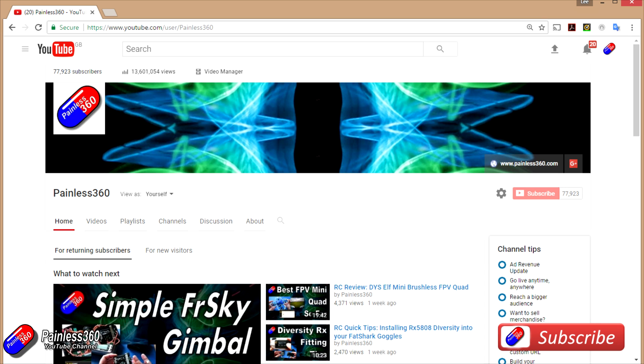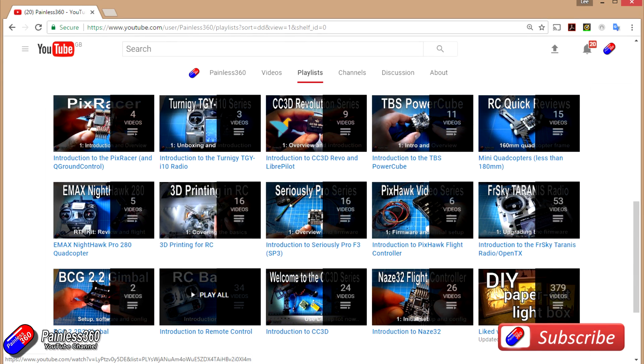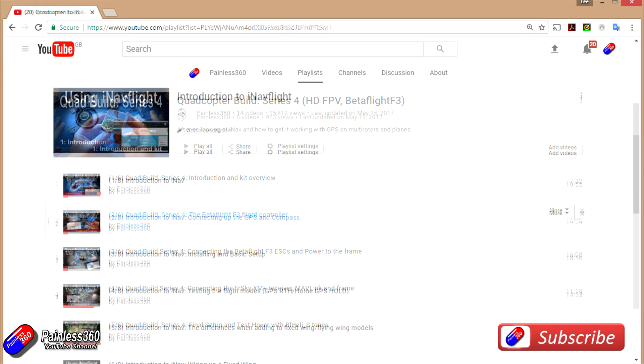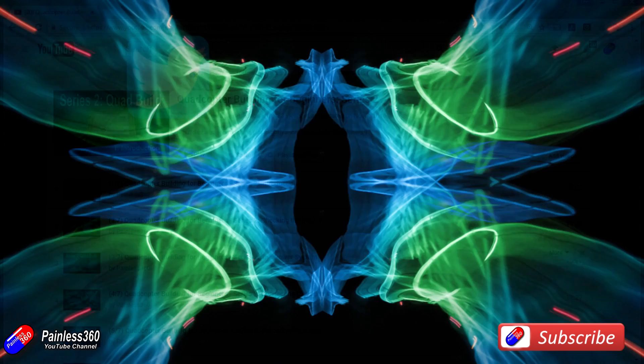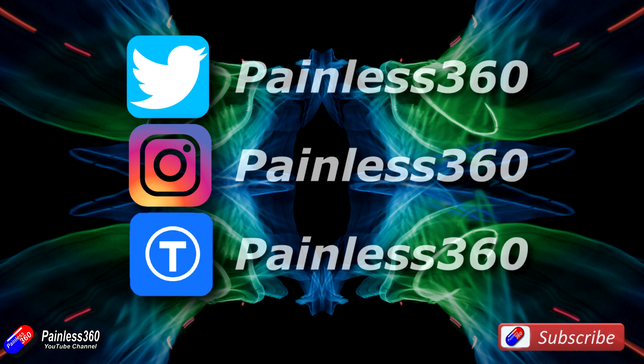Thank you for taking the time to watch this video, and particularly for watching right to the very end. We try to release a video on Tuesday and Friday, and sometimes one or two extra ones in a week as well. All of the videos on the channel are organized into easy-to-use playlists by subject. If you like what we're doing, please like and subscribe and tell others about the channel. We're available on all the usual social media platforms — particularly Instagram and Twitter — and we share all of our 3D designs on Thingiverse.